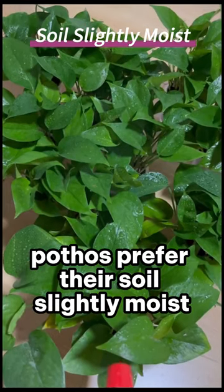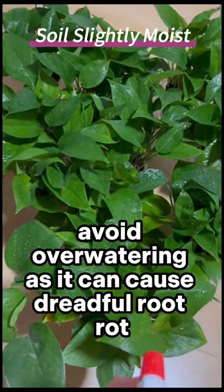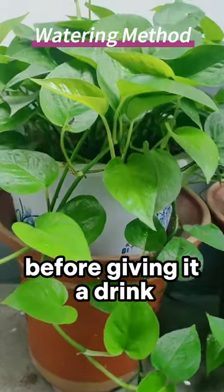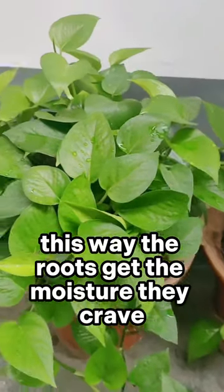First off, remember, pothos prefer their soil slightly moist, but not waterlogged. Avoid over-watering, as it can cause dreadful root rot. Let the top inch of soil dry out before giving it a drink. When watering, make sure to drench the soil until water drains from the pot's bottom. This way, the roots get the moisture they crave.